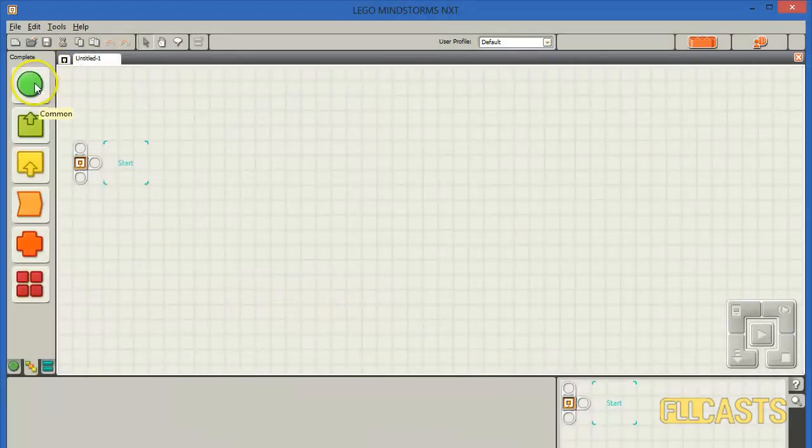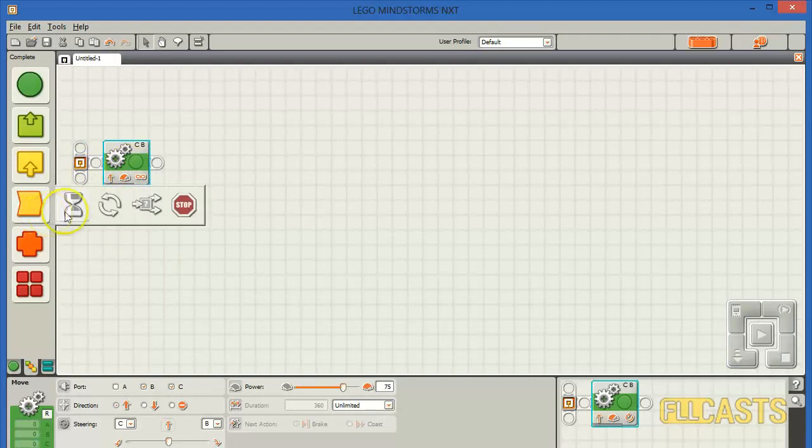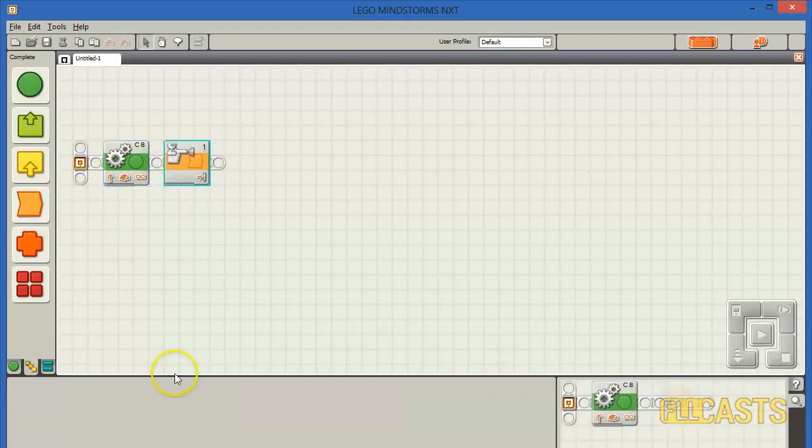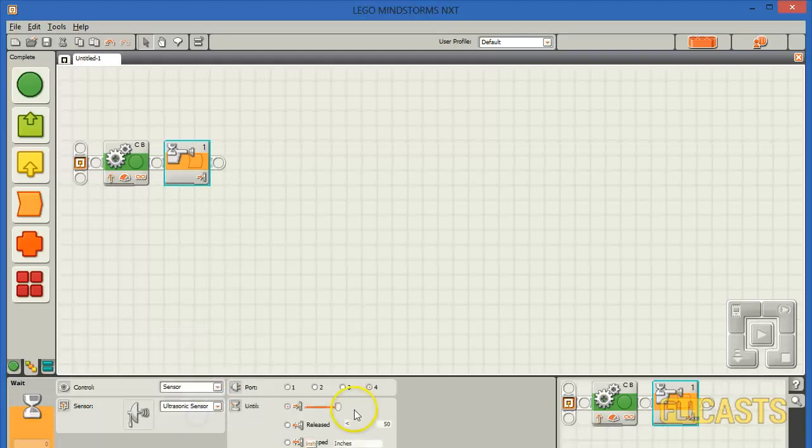First we'll move forward unlimited until we reach the edge of the table. In our case we'll use the ultrasonic sensor to detect when we are at the edge — so we'll move forward unlimited until we detect a distance greater than 5 cm with the ultrasonic sensor.